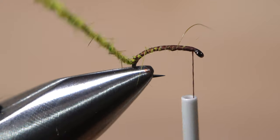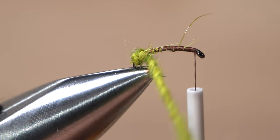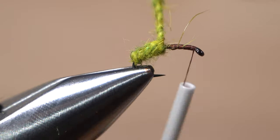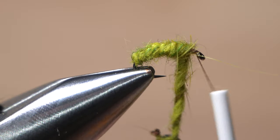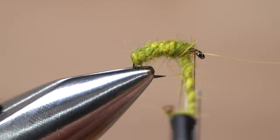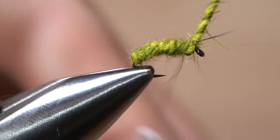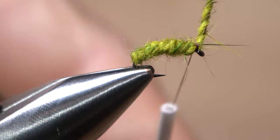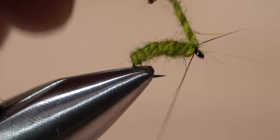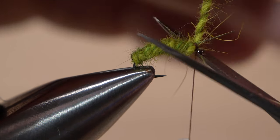Return your tying thread forward to behind the hook eye. Start taking touching wraps with the dubbing noodle up the hook shank to form a multi-colored, segmented body on the fly. As you approach your tying thread, give the noodle a good clockwise twist to further cord it up and thin it out. Use tight wraps of tying thread to firmly anchor the noodle, then carefully snip the excess off close, doing your best not to snip your tying thread in the process.